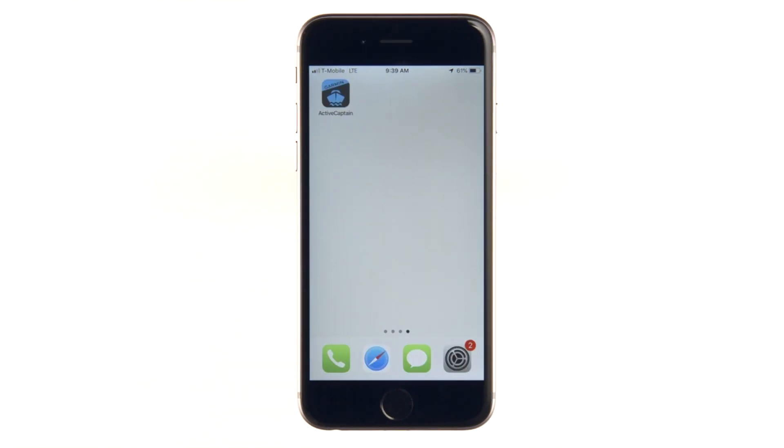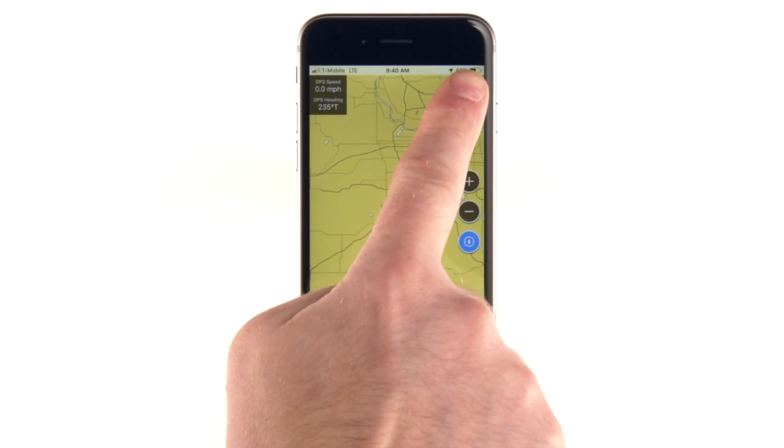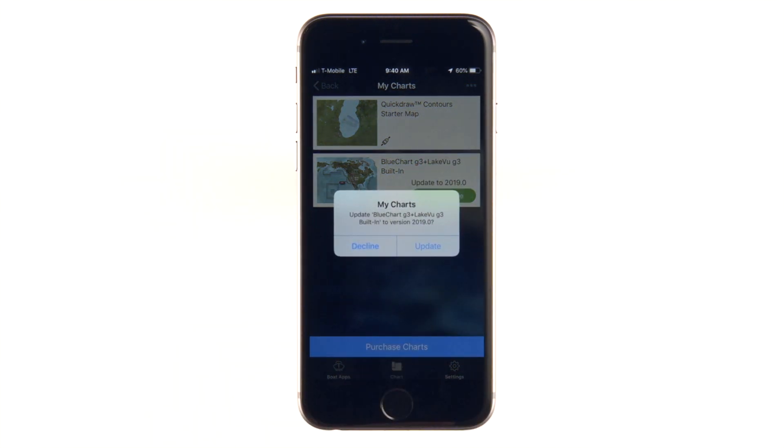Now that all your charts and maps are added to your Garmin account, we'll show you how to update them. Open the ActiveCaptain app, go to the Chart tab, then select the Menu button, then tap Download Charts. The My Charts section will show your charts and let you know if any of them have free updates available. Tap to redeem the free update or to purchase the update.